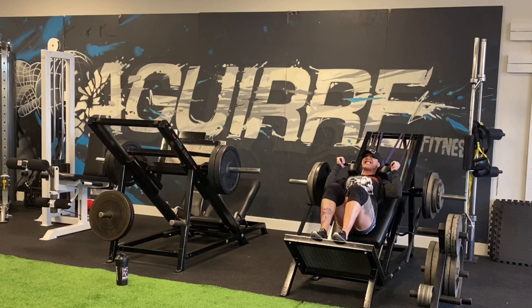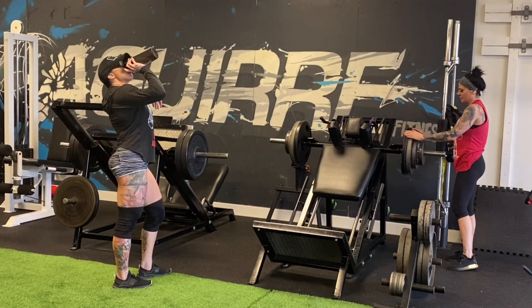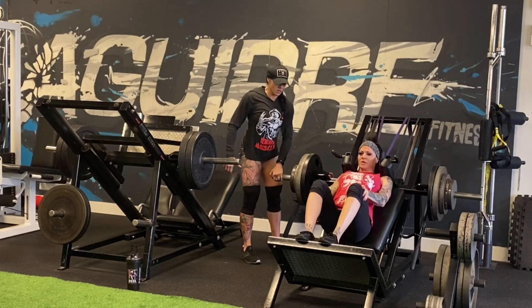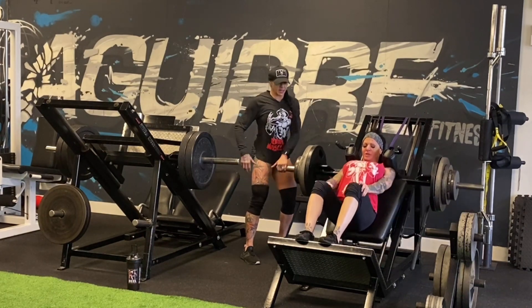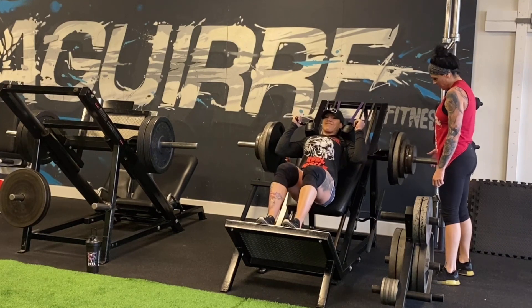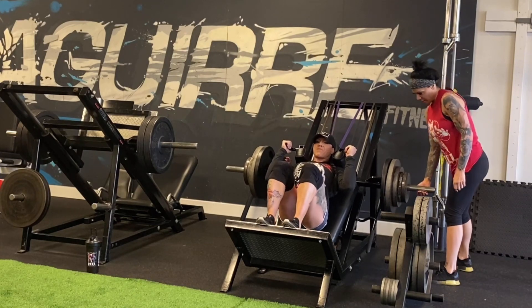The hack squat is a really hard exercise on the knees. If you notice, I have some bands connected to the machine — it's just to take the pressure off the knees at the bottom position. Right here we're doing the controlled negatives: she does a three-count down, then I help pull it back up, and she does the same for me.